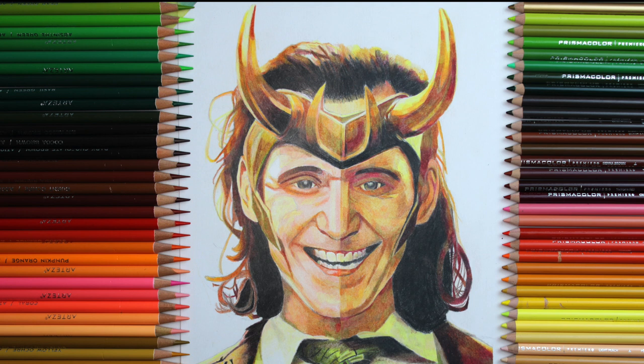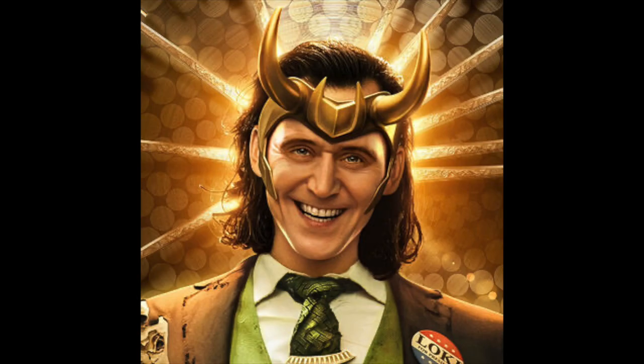Today I will show you how I compared Prismacolor and Arteza Expert colour pencils with this drawing of Tom Hiddleston in the role of Loki.